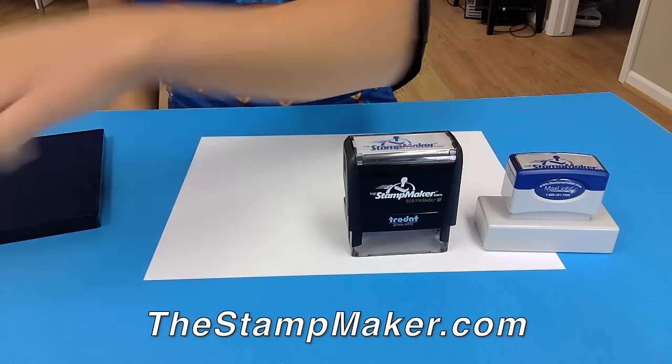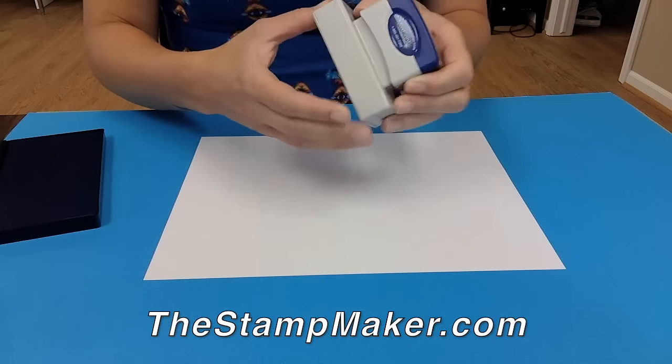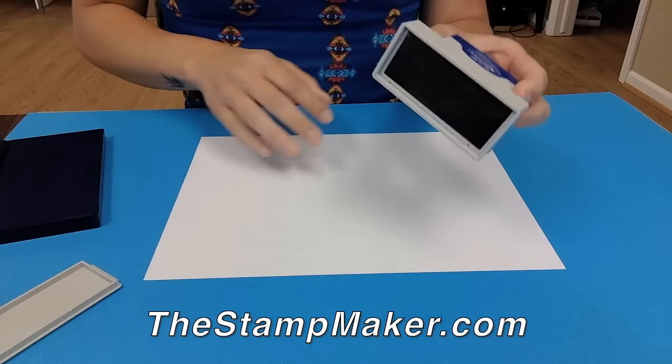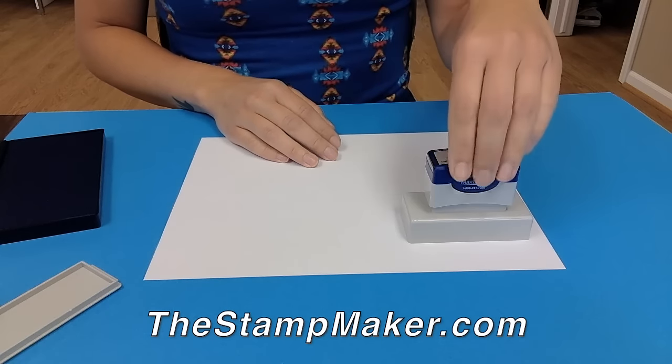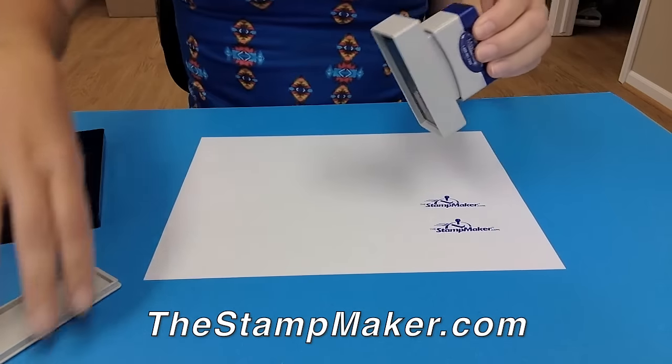Our premium stamps are our pre-ink stamps. The ink for these stamps is molded into the product, so it's easy to stamp and gives a consistent and clear impression. These stamps are good for 50,000 impressions before needing to be re-inked.